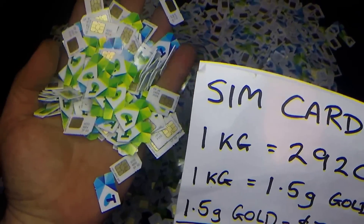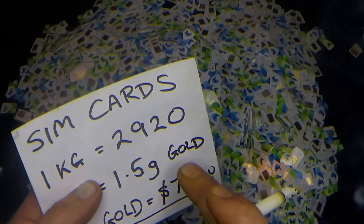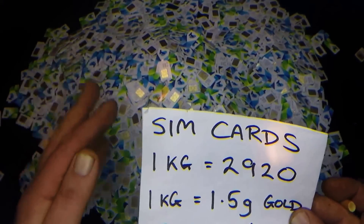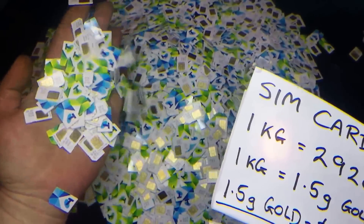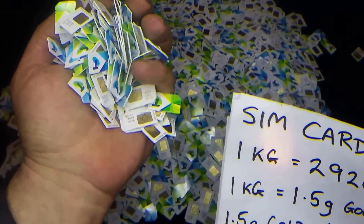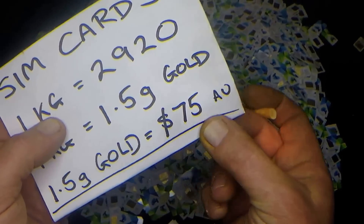I've seen guys trying to sell 1,000 SIM cards for $100 US. Well, all you're going to get out of 1,000 SIM cards is a third of that value, because it takes 2,920 SIM cards to make a kilo. So 1,000 SIM cards is about 350 grams. That's the confusing part — this is how people shaft buyers by selling by number rather than weight. A thousand of anything sounds like a lot, but you're going to be in for a shock when you try to recover your money.